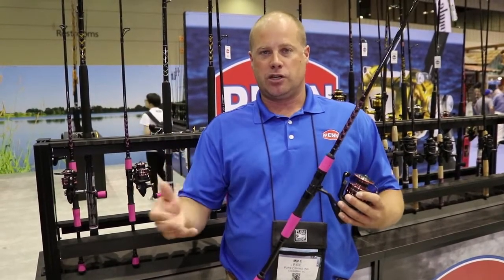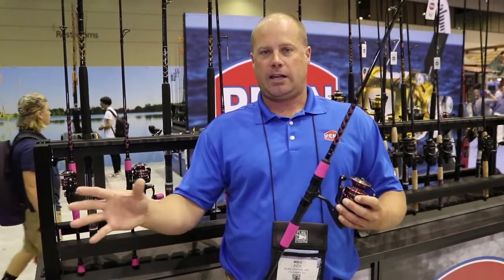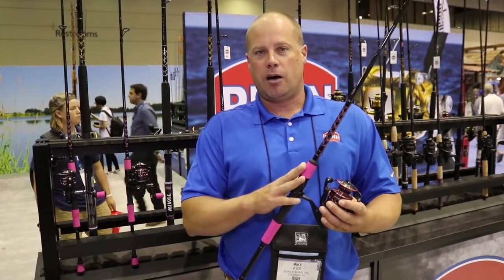We've done that just to make it easier when fishing all day, to make sure that the female angler doesn't have to use a heavy product like we've had in the past. The new Passion Combos are our lightest weight combo yet.